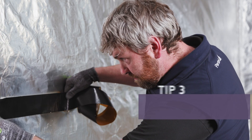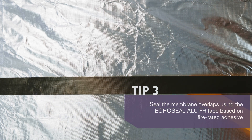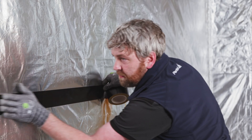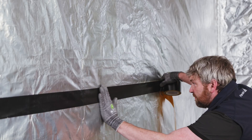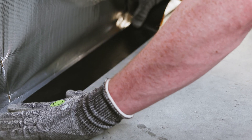Align and fix Echo Seal Alu FR centrally along the overlap area. Slowly remove the backing strip and use hand pressure across the entire section. Firm pressure is required to ensure a long-lasting bond.